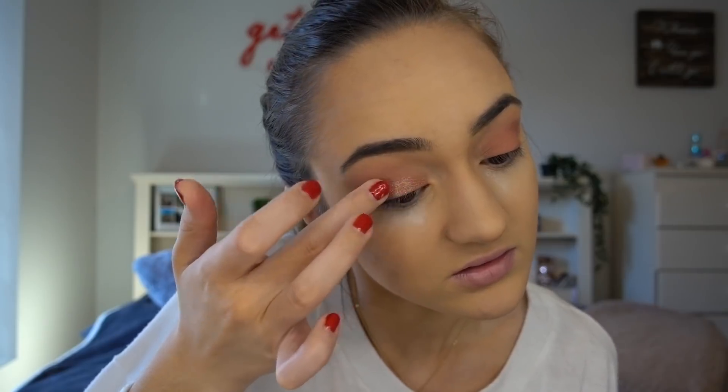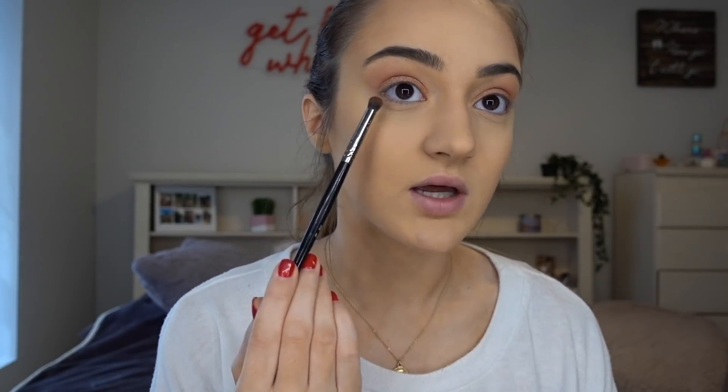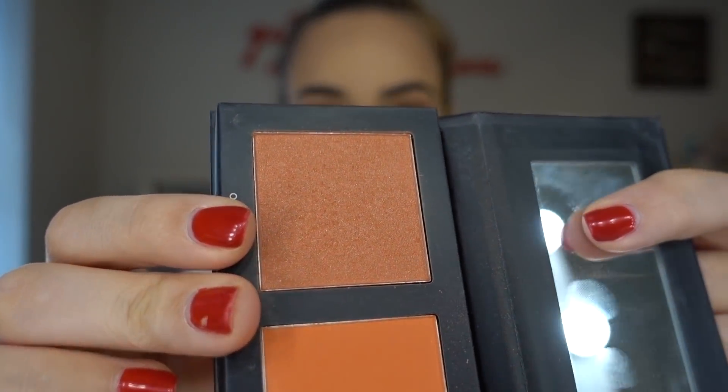Time to move on to my favorite shade — Rose Quartz from the Sultry palette — I'm going in with my finger. I'm going to wipe away the bake from under my eyes, then take my Morphe E18 brush and put Feels on my lower lash line just to tie things in. Moving on to blush, I'm going to take the Blush Balm by Karity in the Coral Kaboom palette, shade On Point — it's just a really peachy coral color.